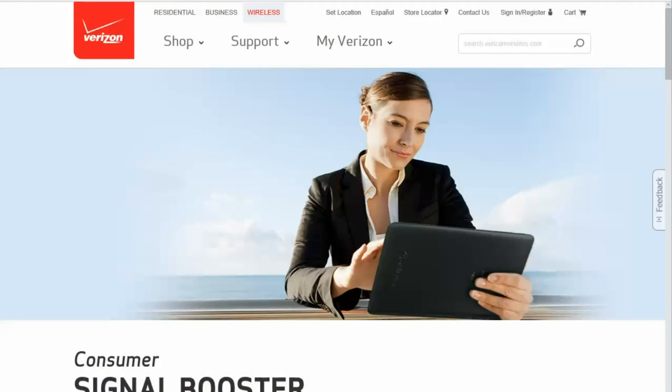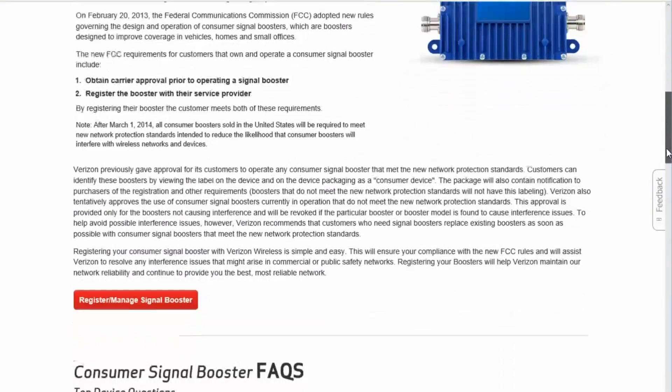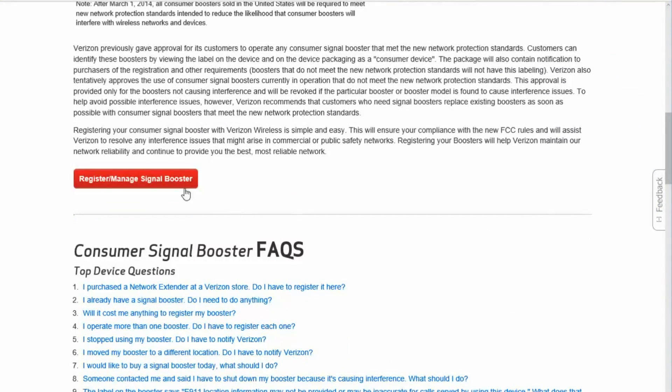When you get the booster, the first thing you have to do is register it with your carrier. In my case, Verizon makes this pretty easy despite what I had read online. I just Googled 'registering Verizon signal booster,' signed in, and entered basic information like the model number, serial number, and FCC ID. It registered the booster right there. I let it sit for about a day before using it. I'd be interested to hear in the comments what the registration process is like for AT&T or other providers.